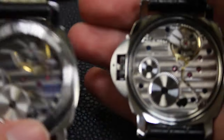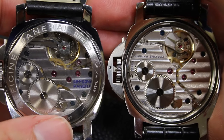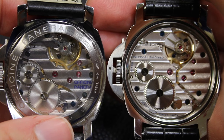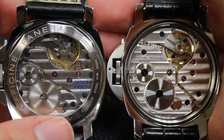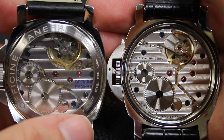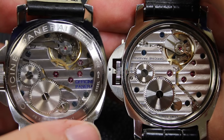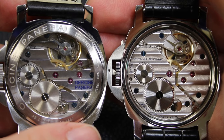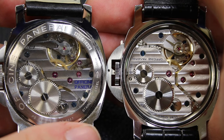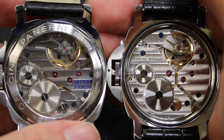So if I put them side by side, you can see the one on my left — the 111 — has the Panerai logo in a different location than the one on my right. And you can also see just some finishing differences on the movement. So with all that said, before I reveal the real one, let me know what you guys think right now — which one's the real and which one's the fake? Is it the left one or the right one?